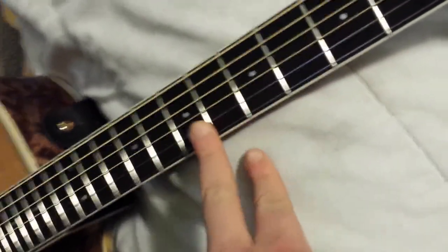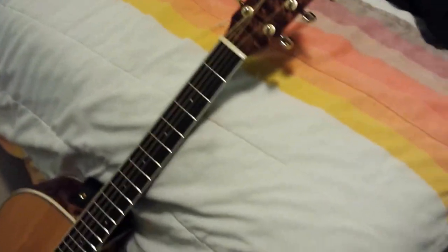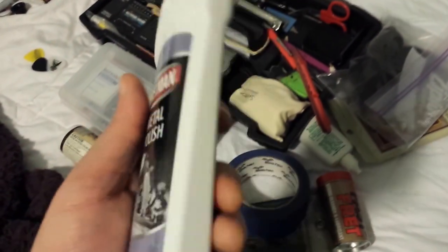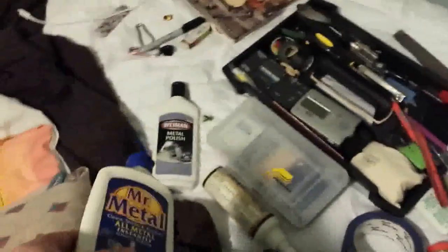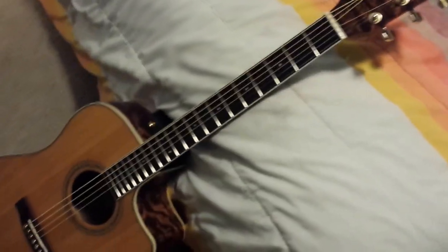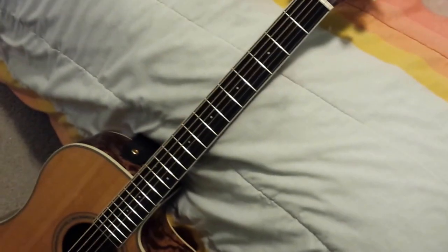Once I've done that, I get my metal polish — you can use pretty much any kind. I have this random metal polish; I used to use another kind but can't find it much anymore. Technically, Mother's is the best but it's expensive. This stuff comes in more of a liquid form so it works better. I just polish the frets with that and boom.